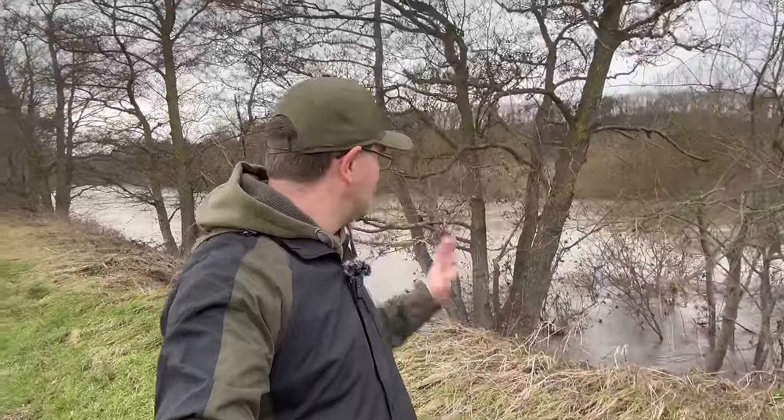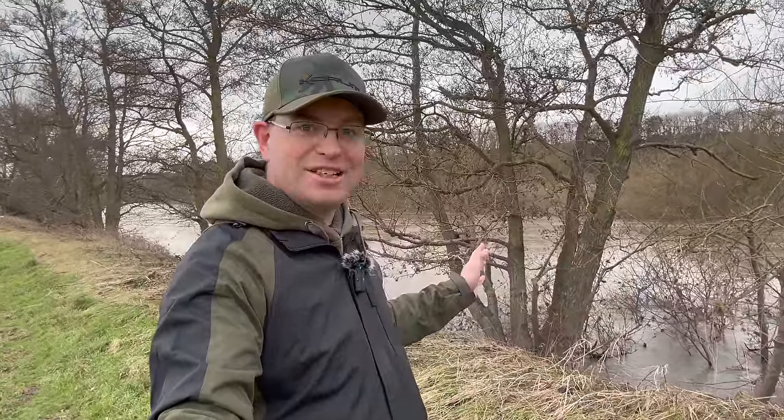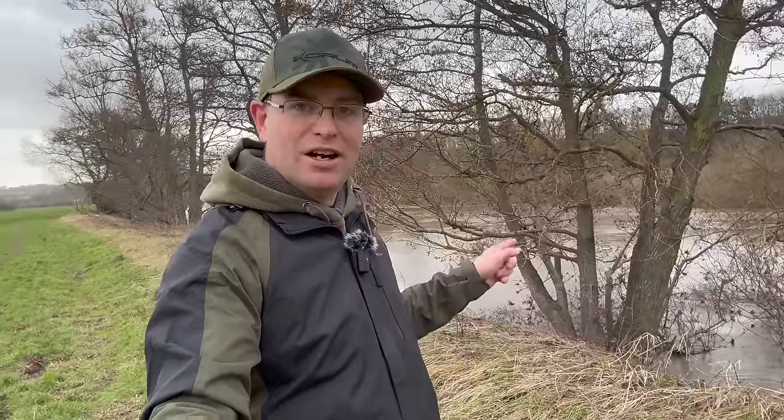Well, finally — first barbel fishing session of 2024 and this one's long overdue. We've had some terrible conditions so far this year with flood water. The Severn behind me is rising again; there's been another named storm come through over the last couple of days. The level at Bridgnorth was 0.7 on the gauge a couple of days ago and it's now 2.4, so it is increasing again, but we've got 10 degrees air temperature today.